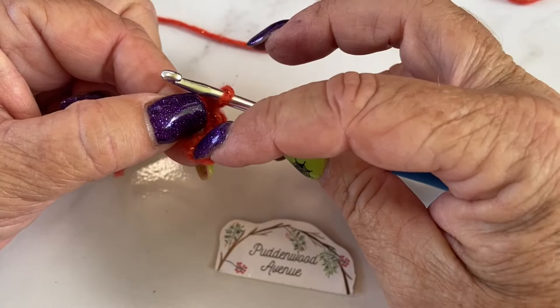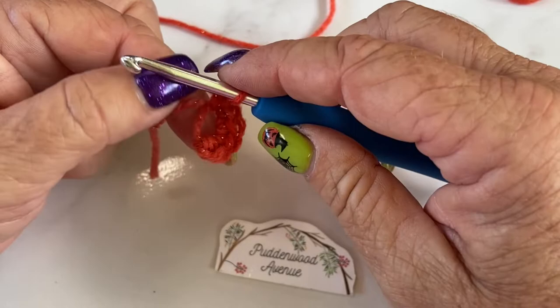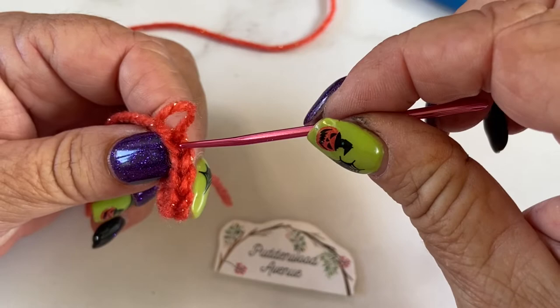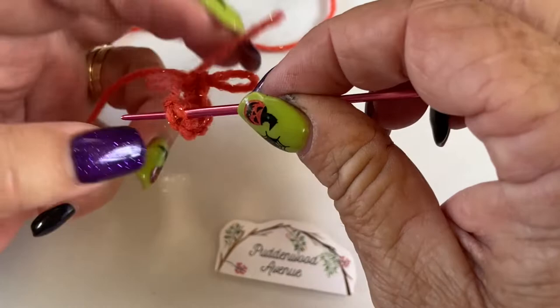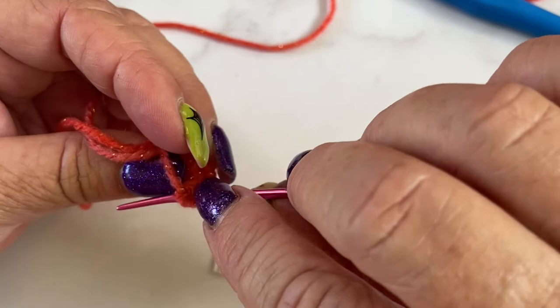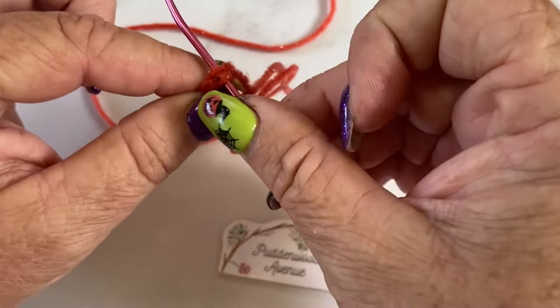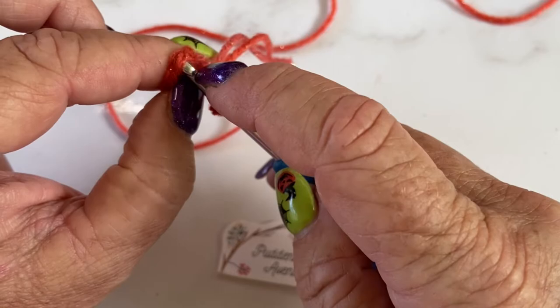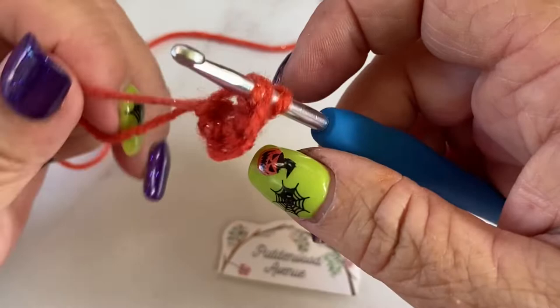We're going to work in continual rounds, which means we're not going to slip stitch into that first stitch, chain up one, and do round two. It's just going to be a continual circle so that we've got no join. So we're going to count back — here's my first stitch: one, two, three, four, five, six. That V there is what we're going to work into. That's our first stitch. We can't count our chain one down here because that doesn't count. I'm going to put my hook into that V stitch. I promise you that's the hardest part of this — just getting started.